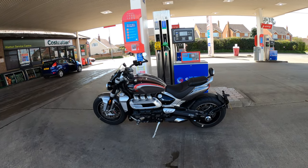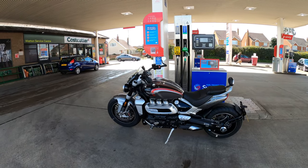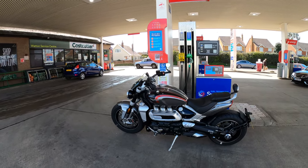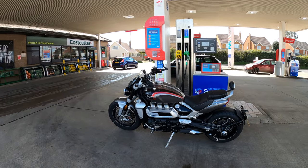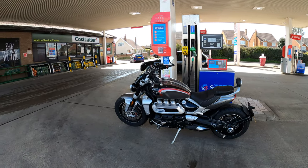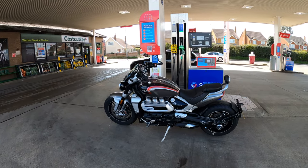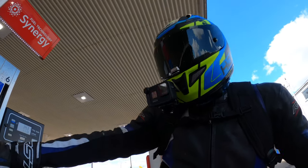Good afternoon everybody and welcome back to the channel. I've got my hands on the new Triumph Rocket 3 GT, very fortunate today to have a loan of this bike for a little while. I'm very excited to take it out and test this baby out, so let's jump on and see how she performs.